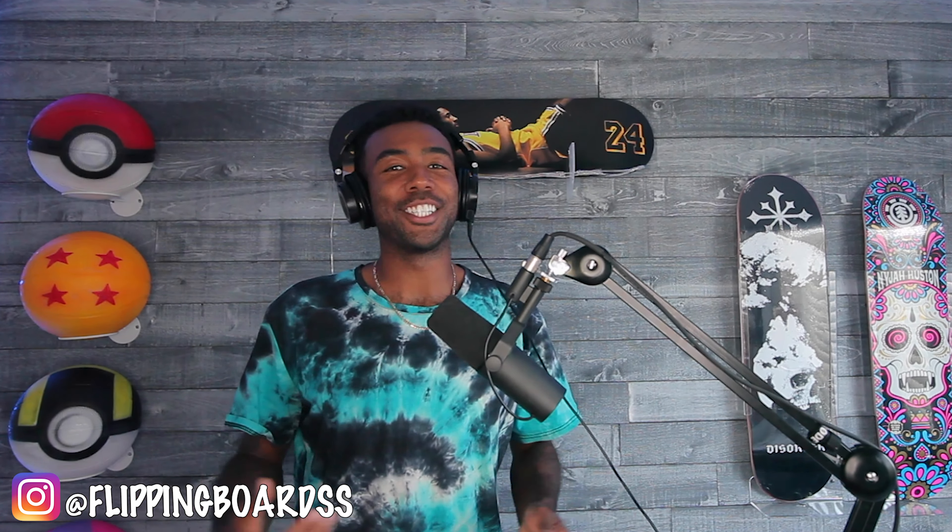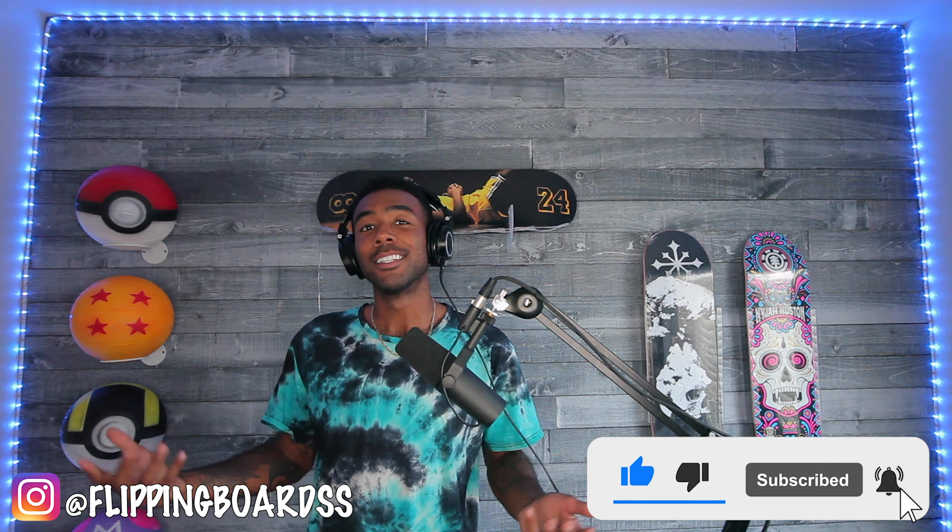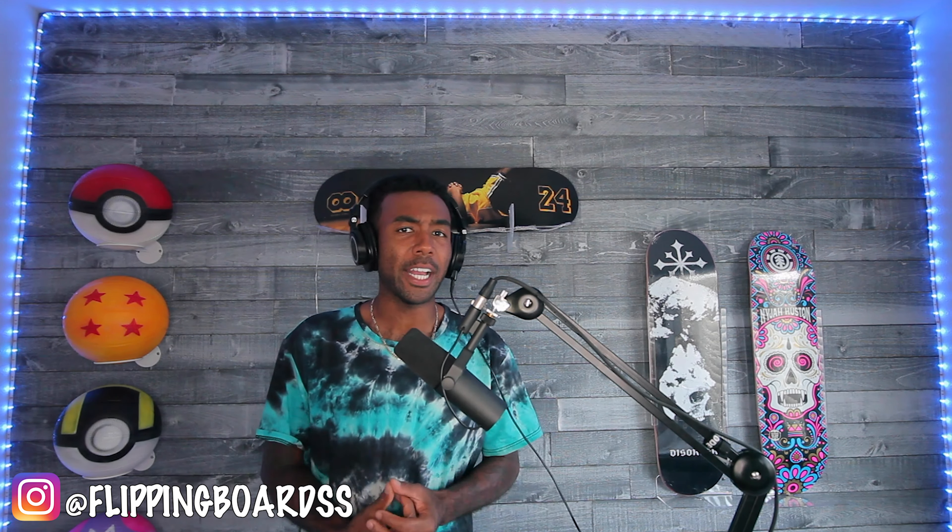Yo, what's going on everyone, my name is Dez360 and welcome to Flipping Boards — the channel where you get to tune in to my skateboard and cardboard, aka trading card collecting journey. Today we are gonna unbox two skateboards — two really cool, really iconic skateboards. I'm hyped on them, and I'm gonna tell you what I paid for them and what they go for, so we'll see if I got a good deal or paid top dollar.